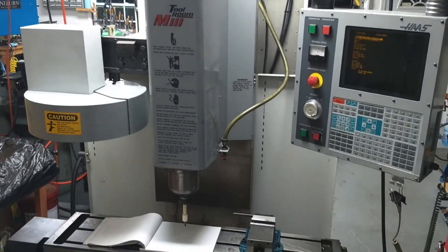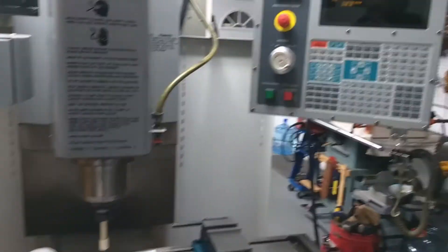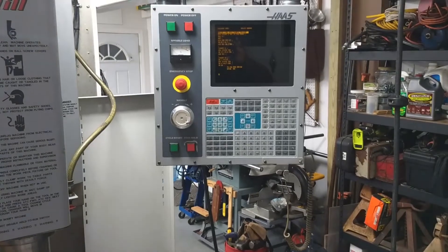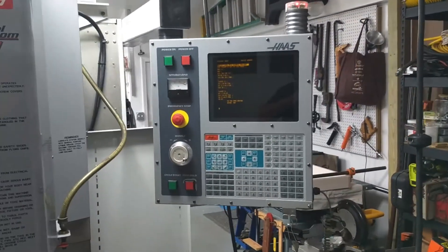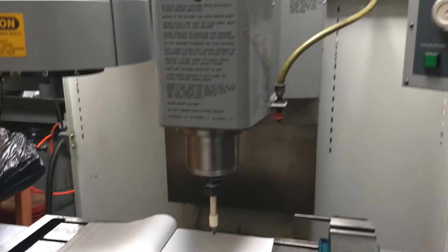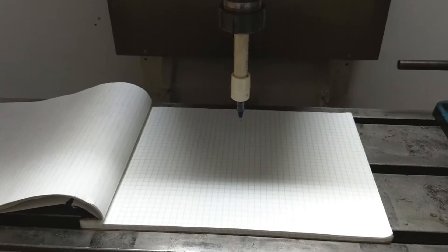This is my first video on the Haas TM1 — this is new in my shop and I've been trying to learn the control. I finally got power to it, got a power line and airline back there. I'm learning the control, tool offsets, work offsets, tool changers, and G-codes, which are a little different than what I use on my lathes. I downloaded a program online, set myself up a little pin and a spring-loaded holder, loaded up my program, and this is what we got.